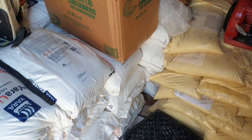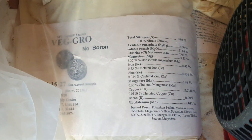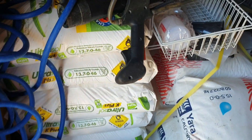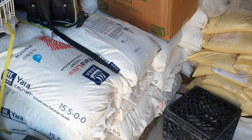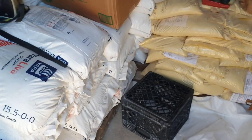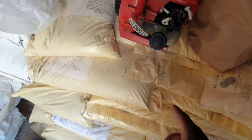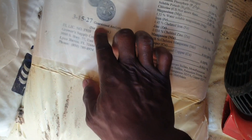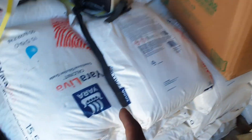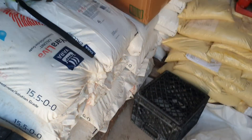The fertilizers used are Veg Grow, which has a number of different nutrient elements, calcium nitrate, and potassium nitrate. These are combined to make the concentrated stock solution. In terms of amounts: one bag of Veg Grow is used — that bag is 25 pounds. Then 40 pounds of calcium nitrate and 10 pounds of potassium nitrate are added to a 50-gallon jug filled with water.